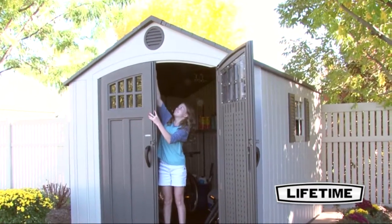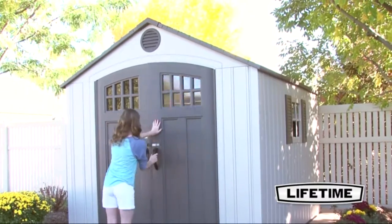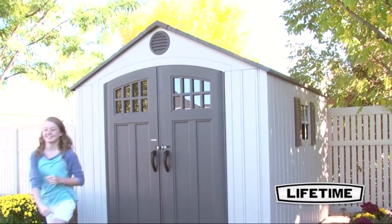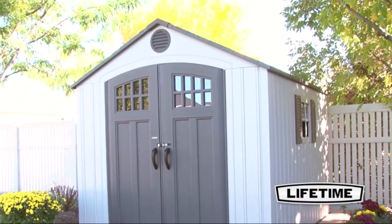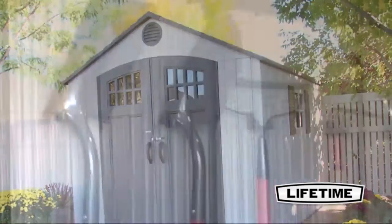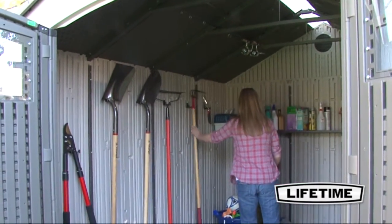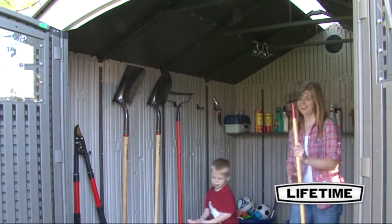The Lifetime 8 by 10 garden shed is constructed of UV-resistant high-density polyethylene. UV protection makes our buildings resistant to heat and extended exposure to the elements, including fading, warping, chipping, or peeling. With no need to paint or stain, our garden buildings are low maintenance, stain resistant, and keep their design and good looks for years to come.